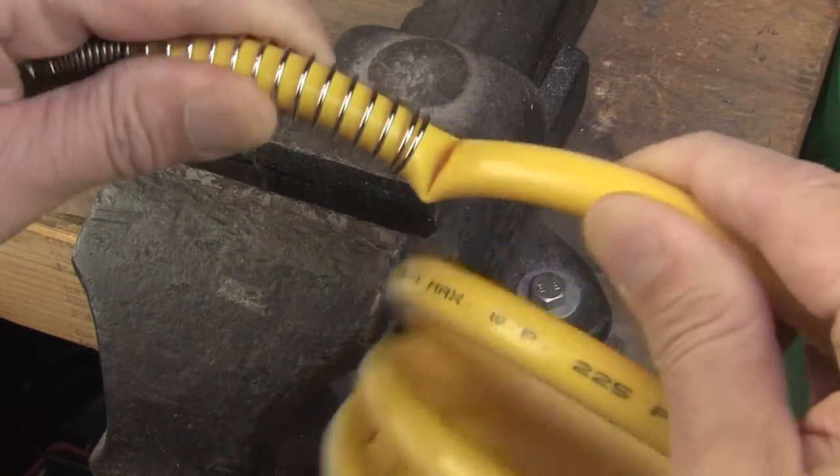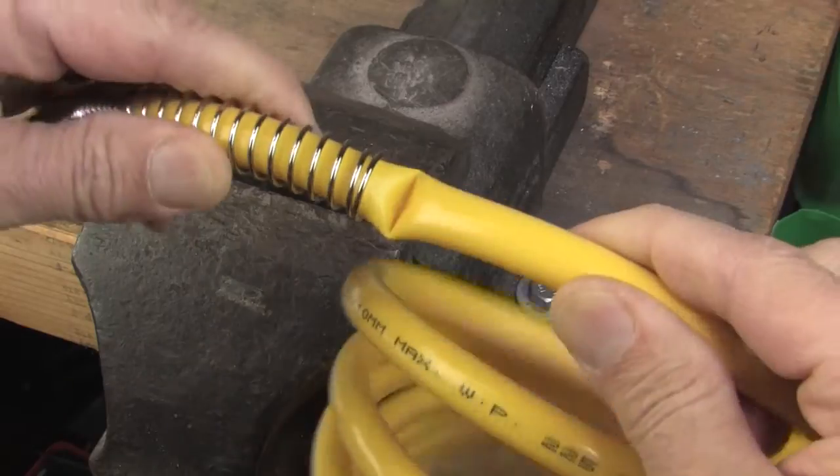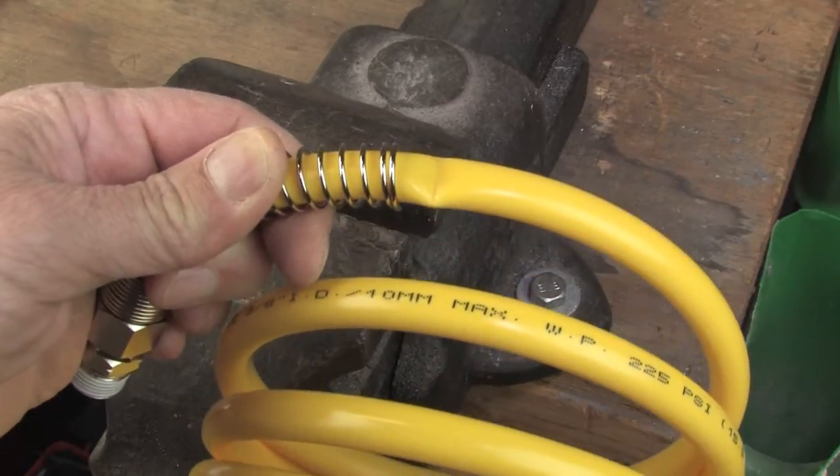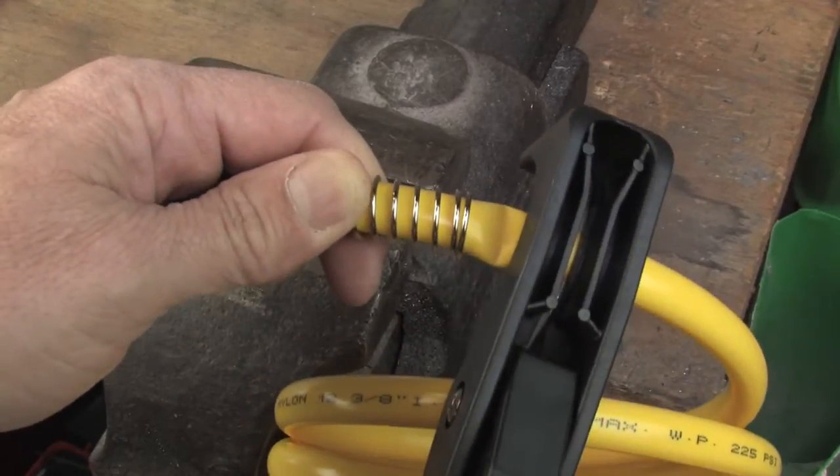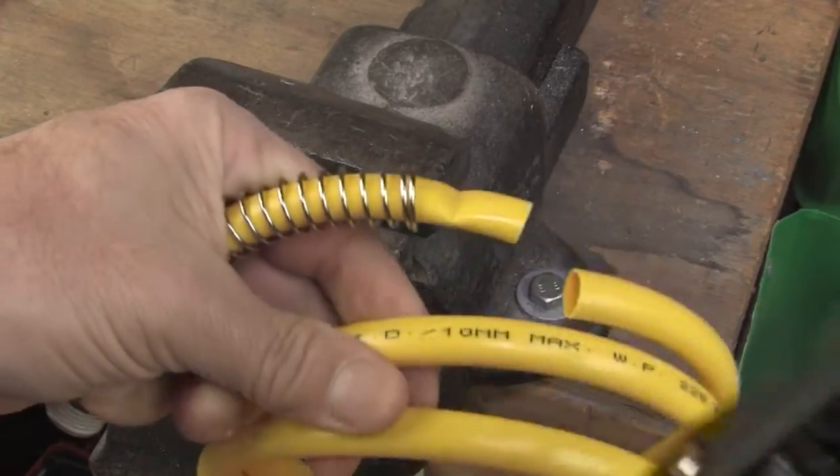The good news is you can fix that yourself without spending a dime. Just cut off the bad part of the hose. The best way to cut the hose is with a proper cutting tool like this one so you get a nice clean cut.